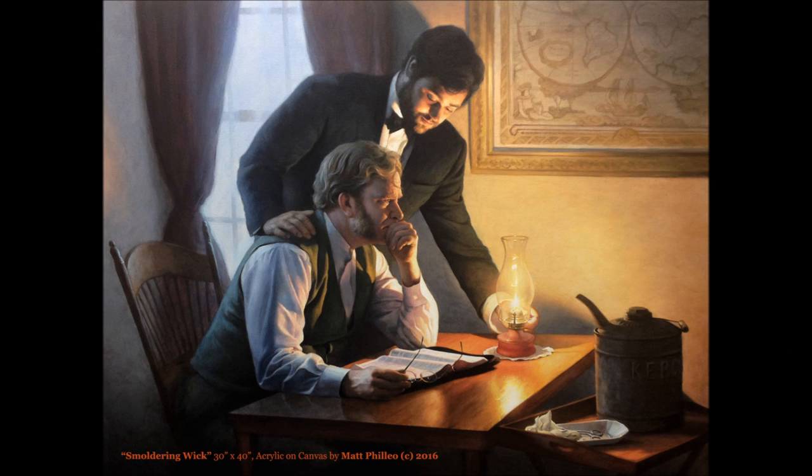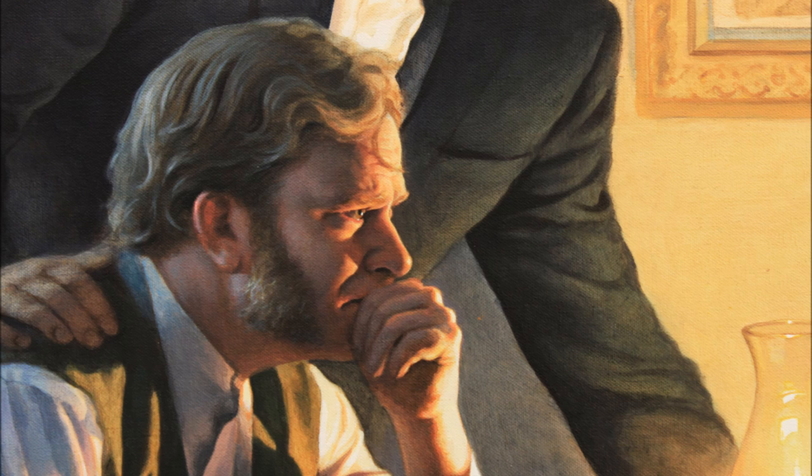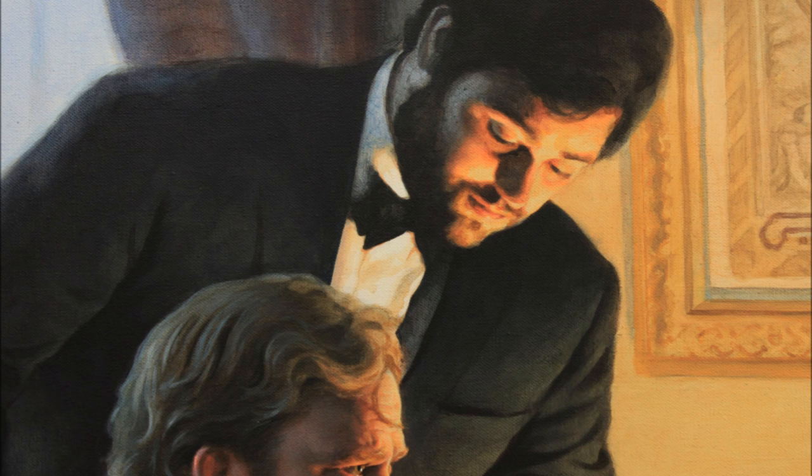The painting we're going to be looking at today is called Smoldering Wick, and that is a 30 by 40 acrylic on canvas. This is a painting I did actually about myself — it was when I was going through a discouraging time and I found encouragement by reading the pages of the Bible. In the book of Isaiah there's a promise: a bruised reed he will not break and a smoldering wick he will not snuff out. That promise speaks of Jesus who comforts us when we're discouraged, and you can see that symbolized by the servant above this man. Obviously in his expression you can tell he's really distraught and discouraged but his servant is encouraging him.